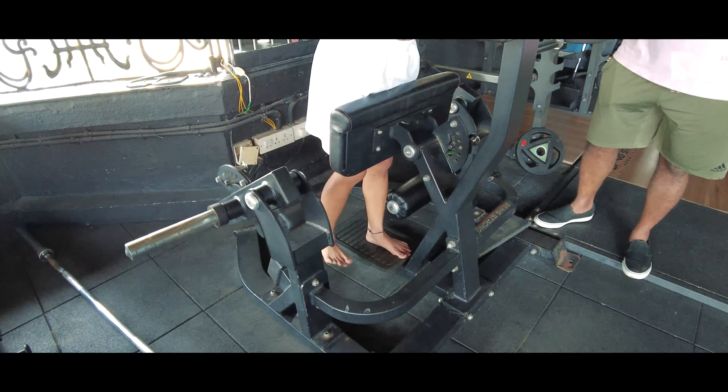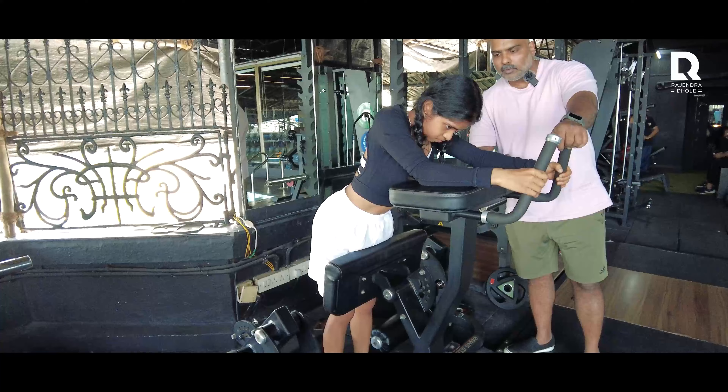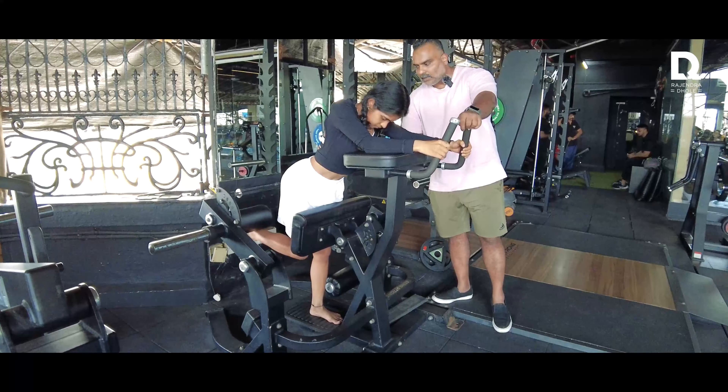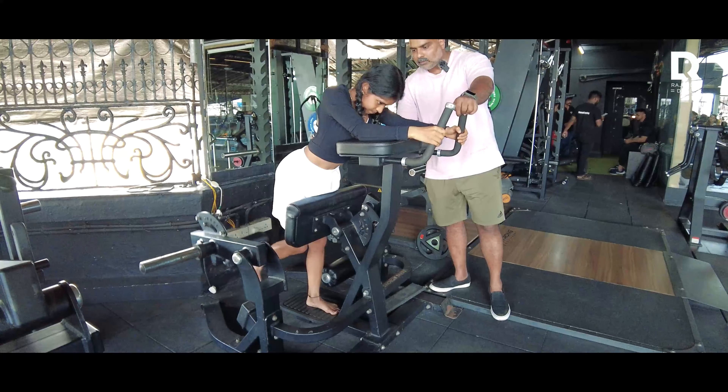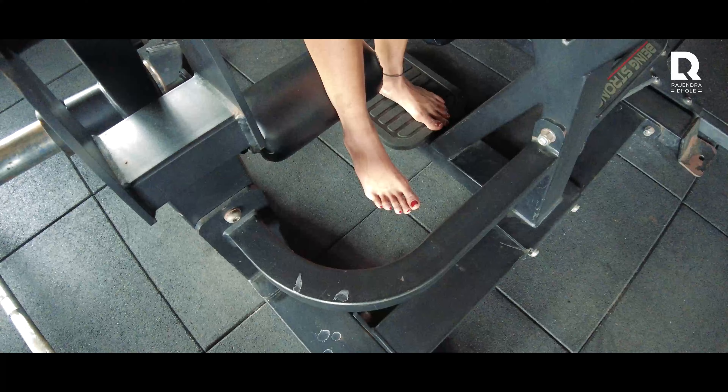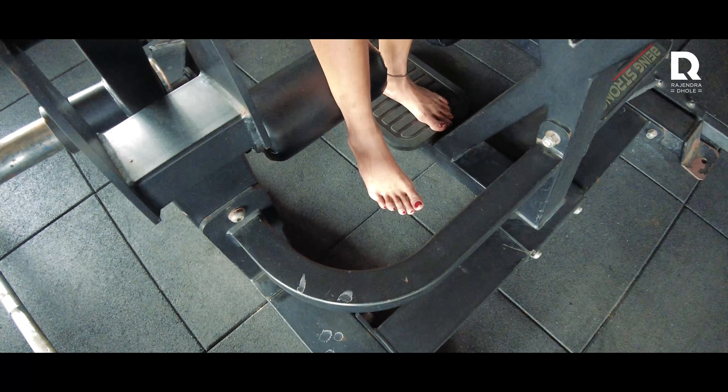Narmada, one, two, three — perfect. Four, five, six, seven. All the way up. Eight, nine.